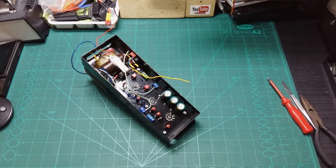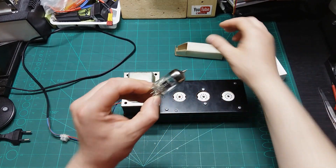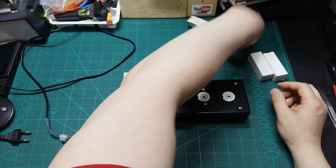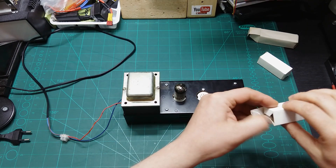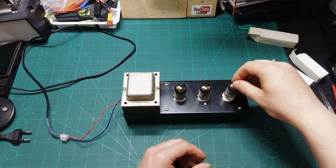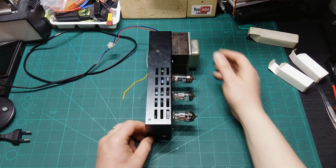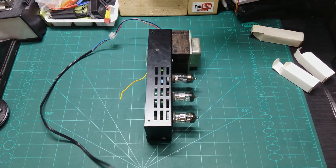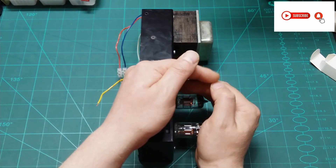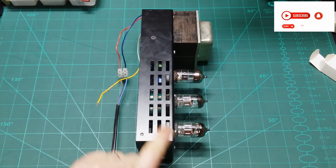It's time to put the tubes in. This one is the 6N3G which mounts here, and these two are the 6N3 which mount over here. Let's position them so you can see the tubes glow when I power up. I can already see them glowing — there's a little light in there. Now I can also apply the anode power.